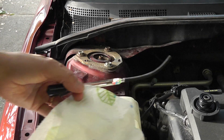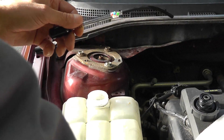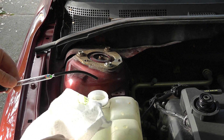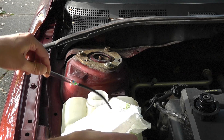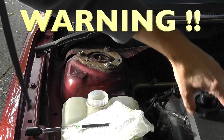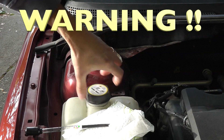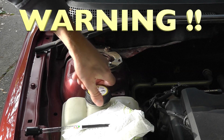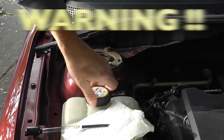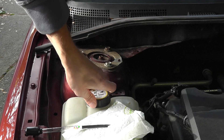Now that I'm done with the test, I'm taking a piece of paper towel and wiping off the tester, making sure there's no antifreeze left on it. You have to consider that antifreeze is poisonous and also very bad for the paint of your car, so make sure none of it touches the outside of your car.